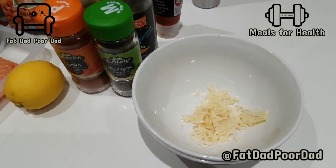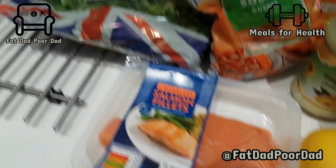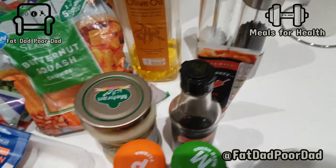Garlic, mixed herbs, paprika, lemon, salmon, kale, butternut squash, olive oil, soy sauce, ginger and chilli.